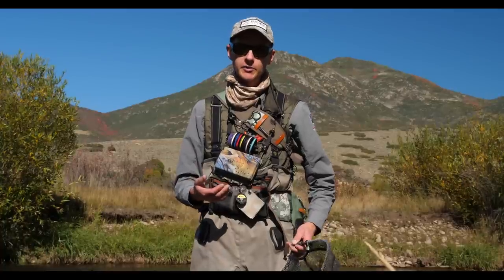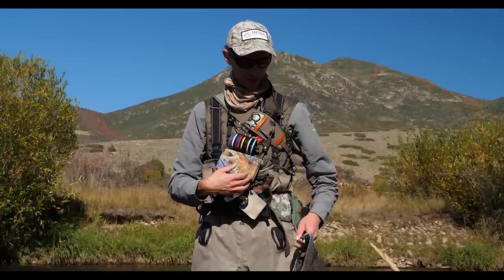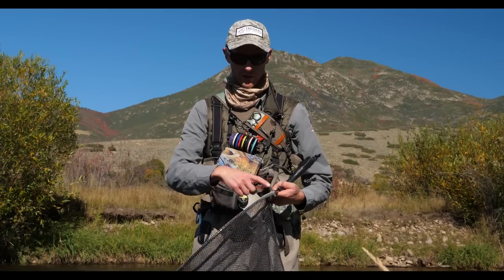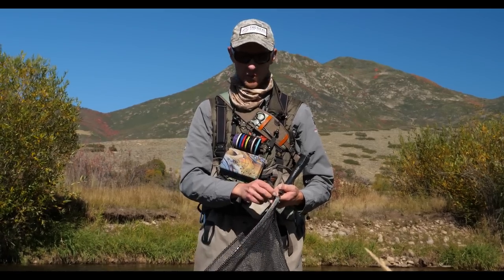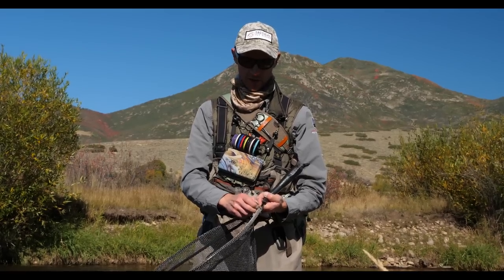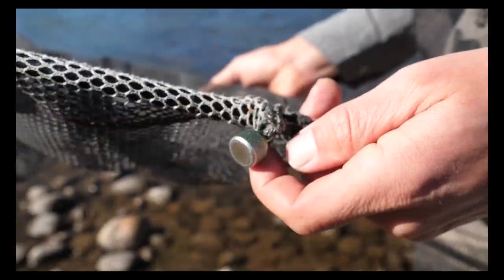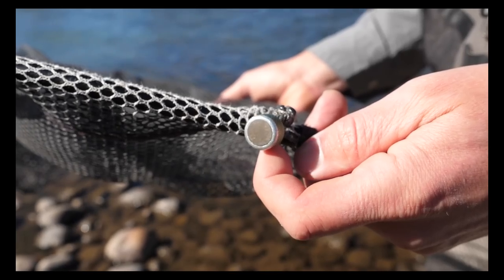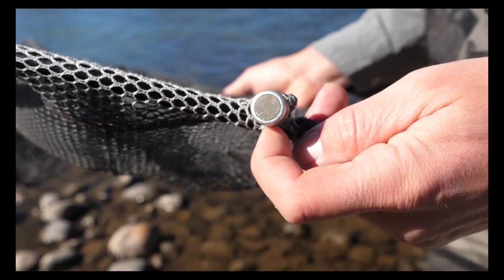I like my net to be much handier, much easier to grab. I've tried all sorts of different positions, and based on your pack you may want this somewhere else on the hoop. But I have the magnet down here near the base of the hoop, and what that allows me to do is use magnets that are elsewhere on my pack.